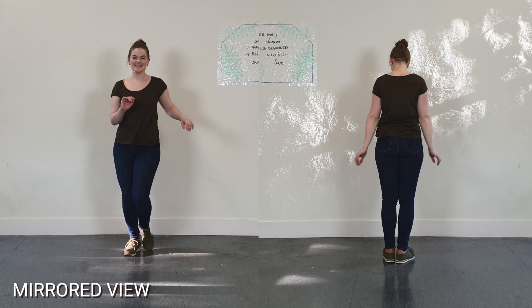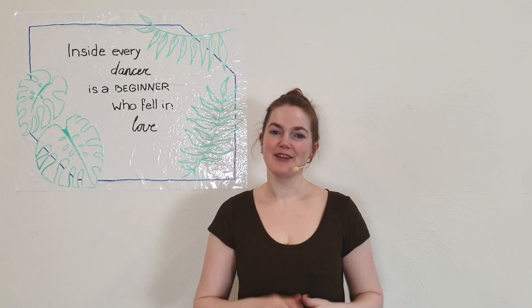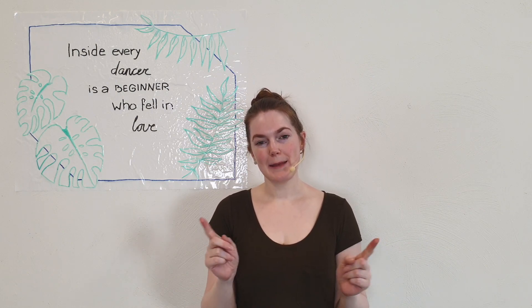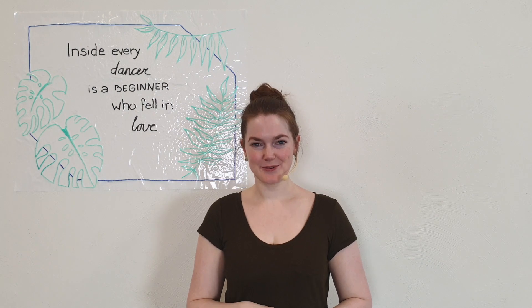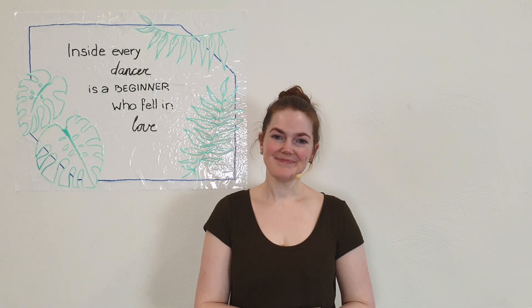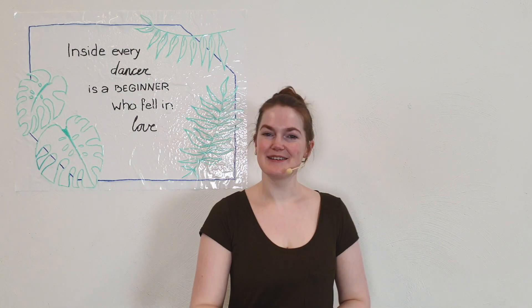All right guys, thank you so much for watching. Now if you like turns like I like turns, then give this video a thumbs up and make sure to check back in next week because then we are going to cover the left turn. So thanks again and I hope to catch you in the next one. Bye!